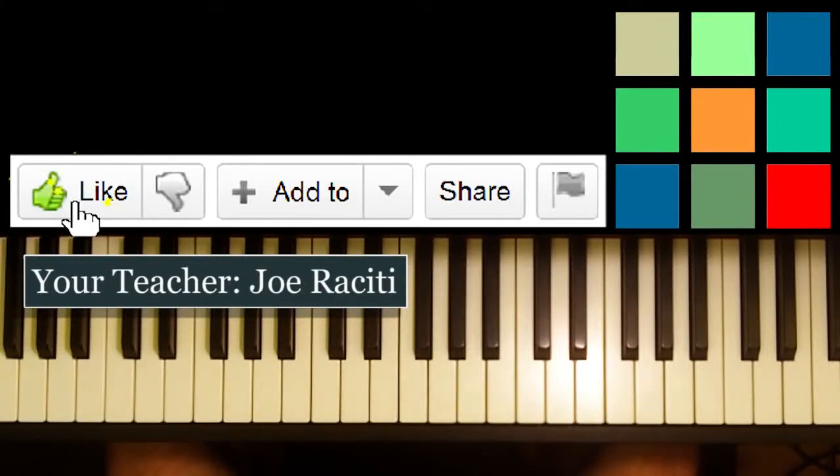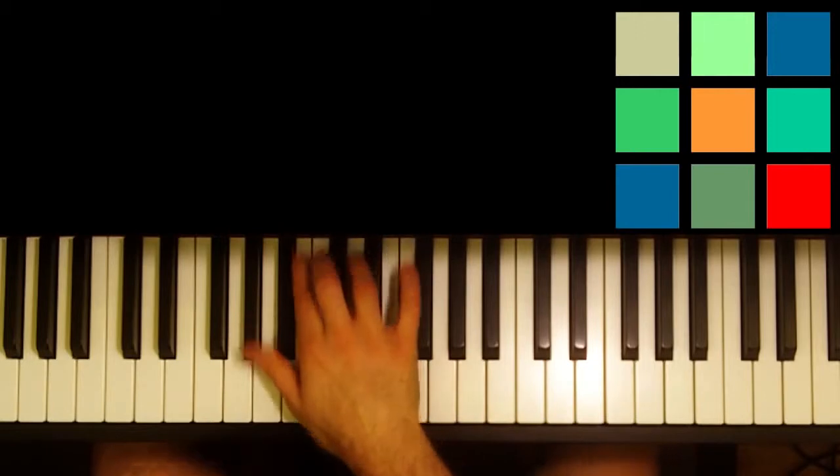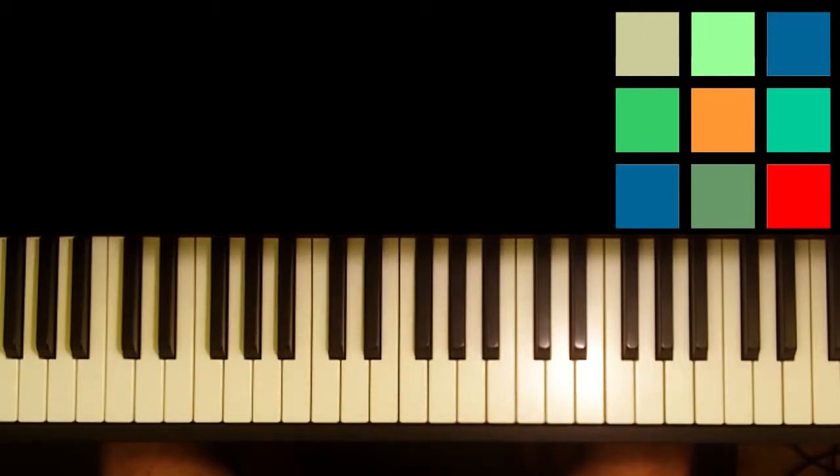Today I'd like to show you how to play the first part of The Entertainer. This is kind of a complex song, definitely going to be a multi-video tutorial. I just want to start by giving you the really quick intro so you can get working on it while I'm working on it — it's going to take a little bit of time to get it all out, but I hope to get it out soon.